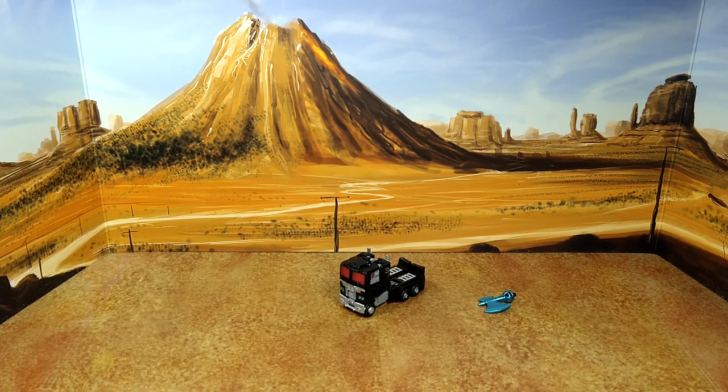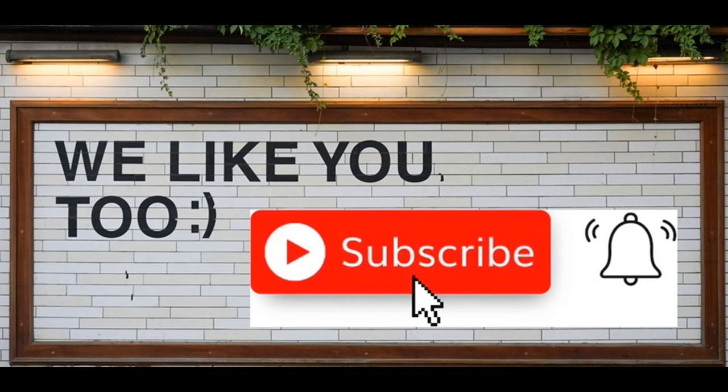Thanks for watching — I hope you enjoyed this review. If you did, please like, subscribe, and hit the bell. Leave a comment — I love reading those. Keep coming back, I have more on the way. And remember: nothing in life gives you the right to be an asshole. Take care.